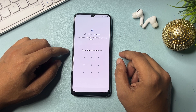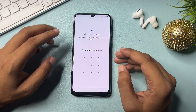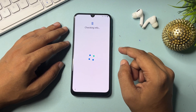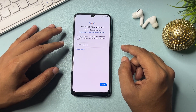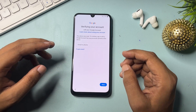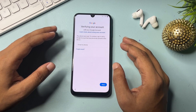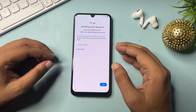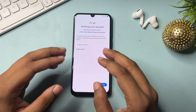Now it's asking for my pattern lock. If you locked your smartphone with a PIN or pattern, it will ask on this page. If you don't remember your PIN, pattern, or password, you can go with the option 'Use my Google account instead.' When you click on this, it asks for your Gmail ID with password or your phone number with password. If you don't remember your Gmail ID and password, there is no skip option on this page — I will show you how to get a skip option.